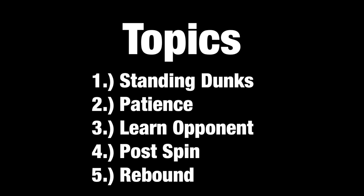What's good y'all, it's your main man Daquan and I'm back with another video. In this video we're gonna be talking about part three of our Become a Demigod Slasher series, covering scoring inside. This will be good for any build — I'm a shooting guard, so if you're a shooting guard or anything lower, you should be good too. Topics we're gonna cover: standing dunks, patience, learn opponent, post spin, and rebound.